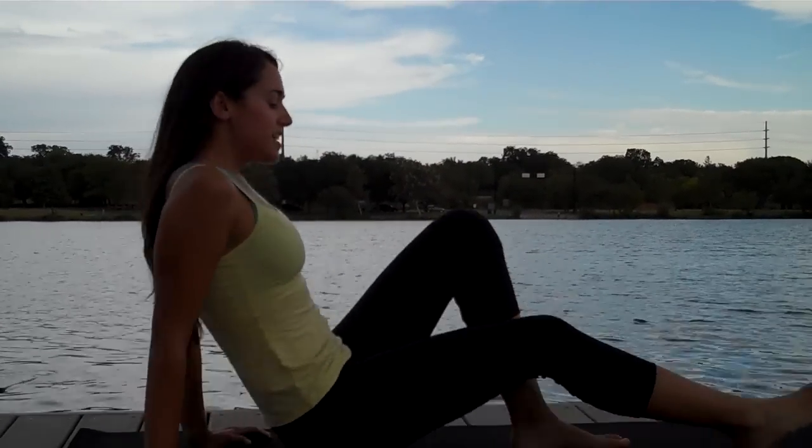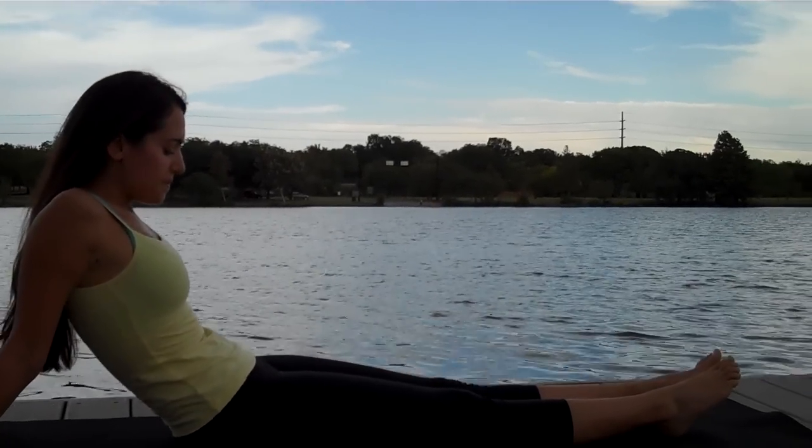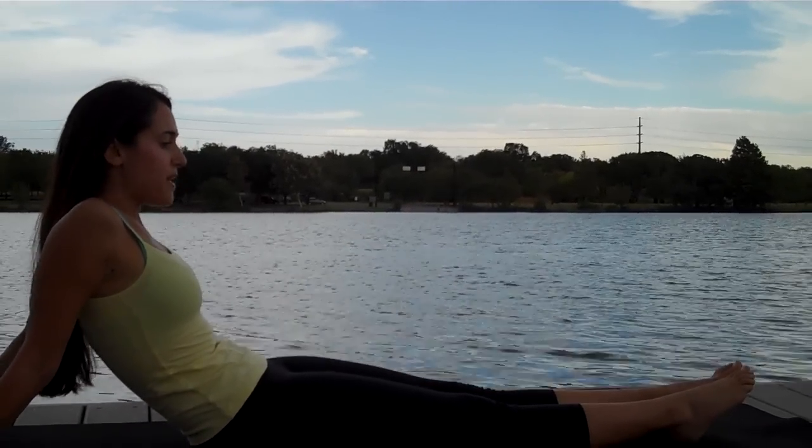Hi, I'm Liana Mara with Mara Pilates, and I'm going to show you a sequence that will tone and tighten up your thighs. You're just going to start sitting, both legs extended, arms back behind you, so you're kind of leaning back. Then you're going to tuck your hips under and keep that tuck.